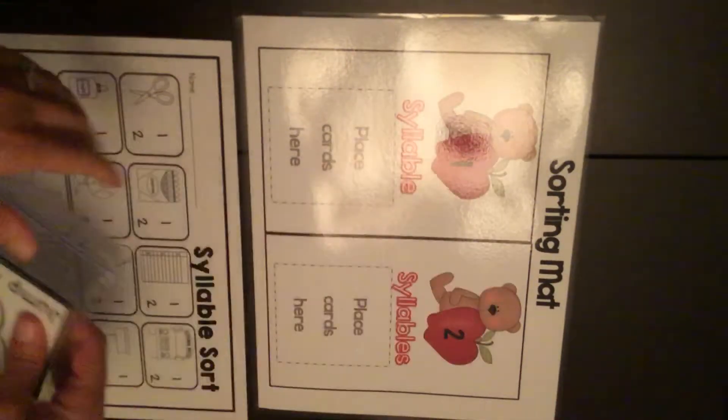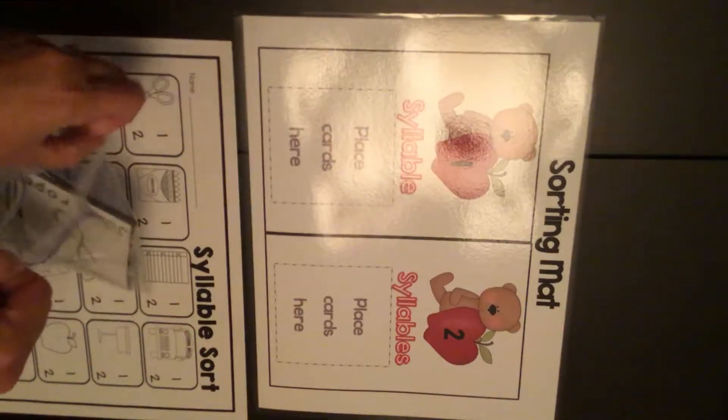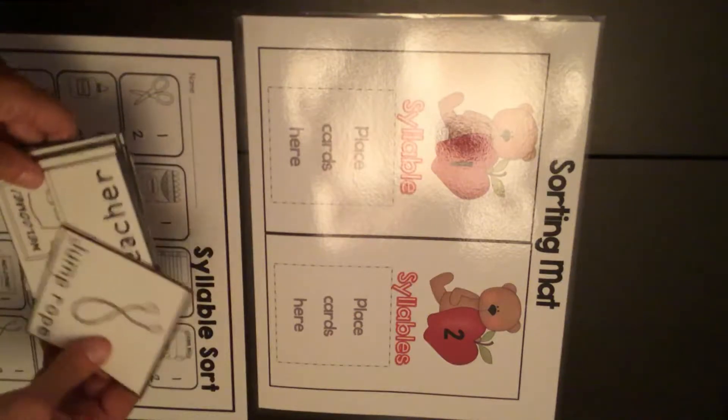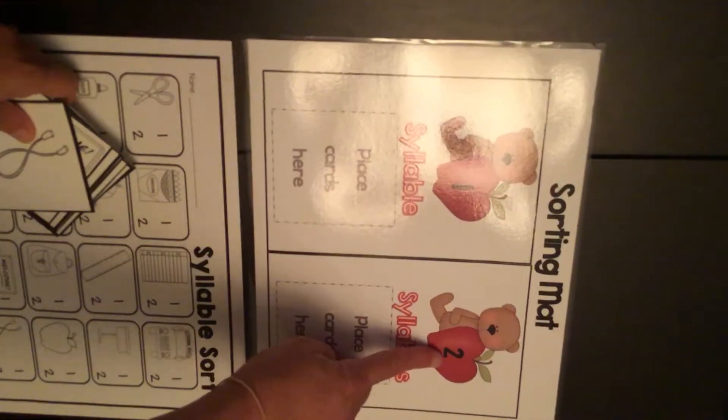A syllable is how many beats a word has, kind of like when you sing a song. Letters have beats — it might have one beat, it might have two beats.